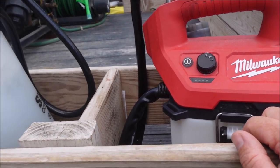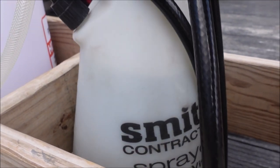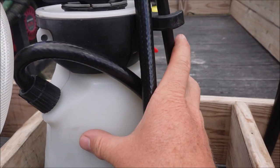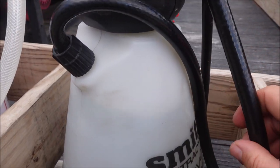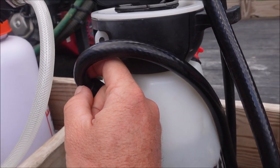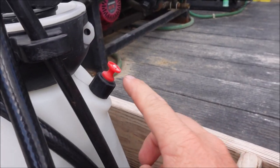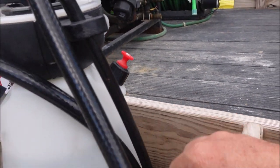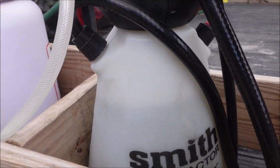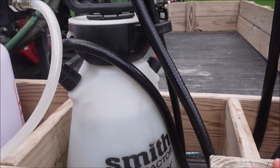I'll put links in the description for some of these products. I've been using these Smith Contractor two-gallon manual pump sprayers for a long time. They're good, not great. The part that tends to give out is the hose, which begins to kink. They're a good value since they're not expensive. Occasionally the pressure relief valve pops off, which isn't ideal. But I do really like how they spray, they hold pressure well, and a lot of times I'll use one of these over a backpack sprayer.